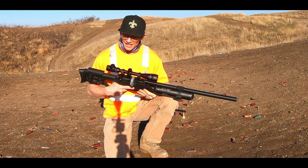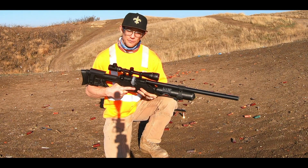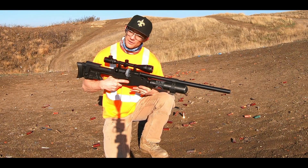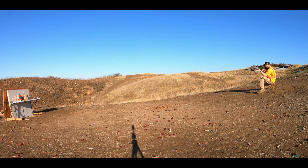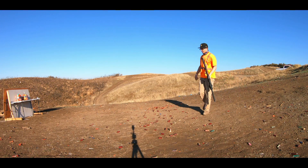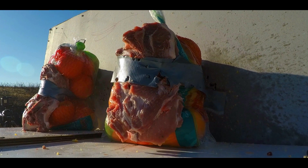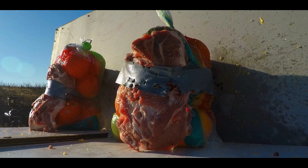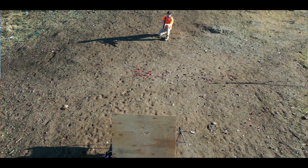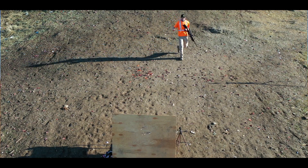All right guys, it's just like the 25 caliber — I just wasn't quite ready for it, got that climb effect again. Let's go ahead and dump a secondary magazine onto that meat target and really see what happens. Way better that time, way better. More happy with that by far.